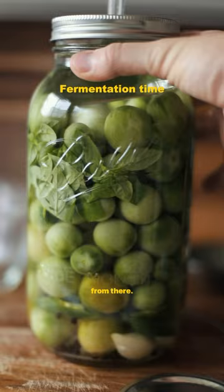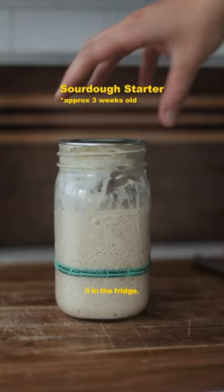Once the green chutney had cooled I put it in a jar and put it in the fridge. This is my sourdough starter — it's about three weeks old and it's super bubbly.